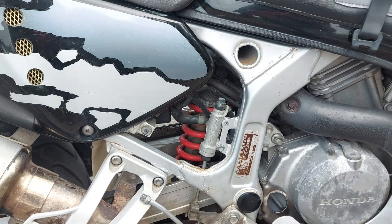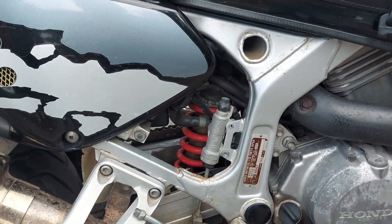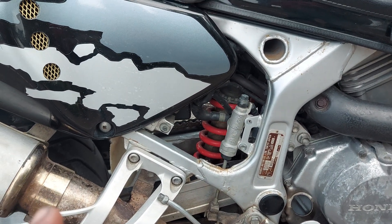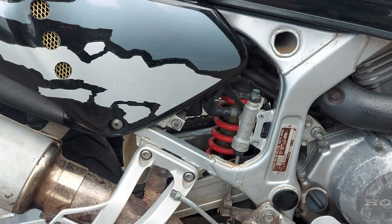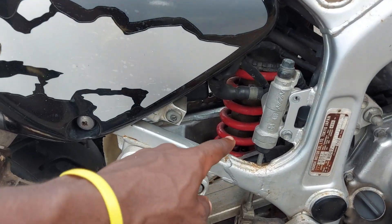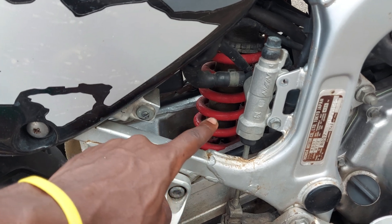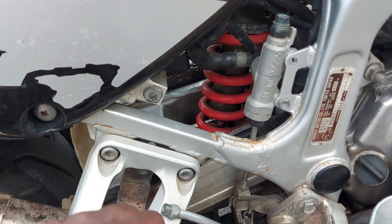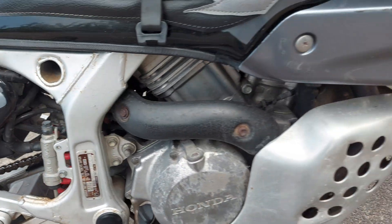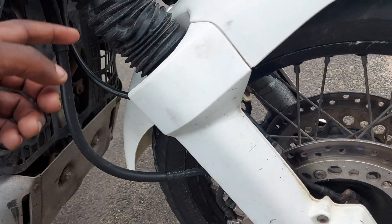That's all about the suspension system on this motorcycle. The suspension works smoothly and I think it was designed to handle the weight on this motorcycle well. As you can see, this shock absorber is heavy and strong, and the chassis is strong as well.